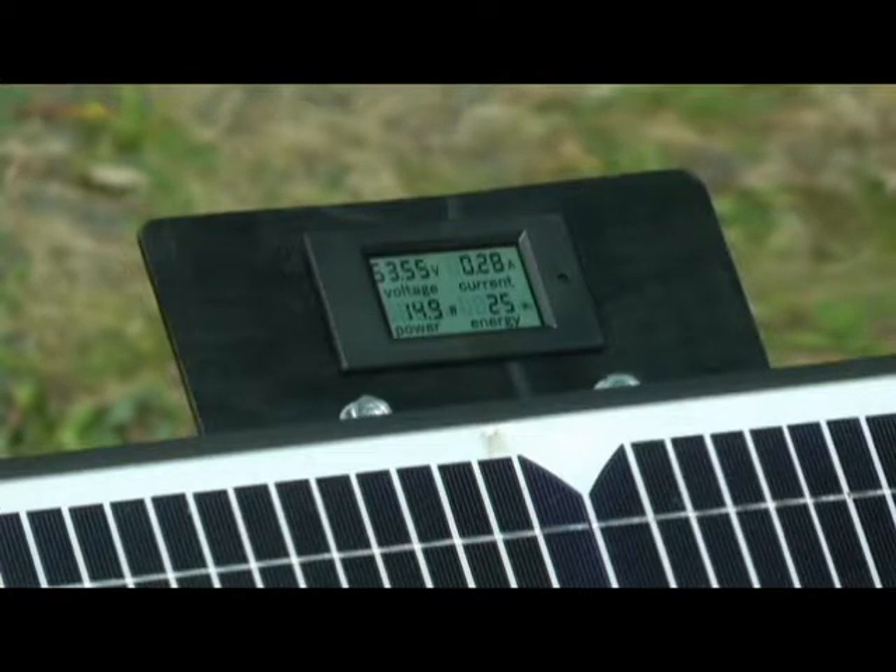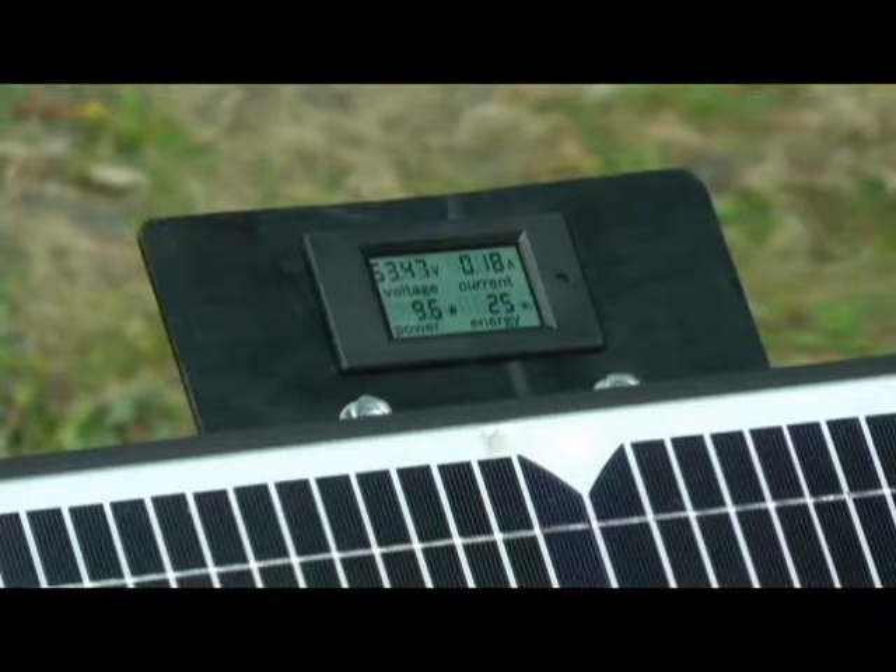If you unplug the plug from the battery so that there's no load on it, the voltage goes way up. As you see here, it jumps up to 82 volts. This is just from the panel — it's not putting out any current or any wattage because it's not connected to the battery. You put it on the battery again and the voltage will drop down to the charge of the battery, and you'll see your current go back up again.